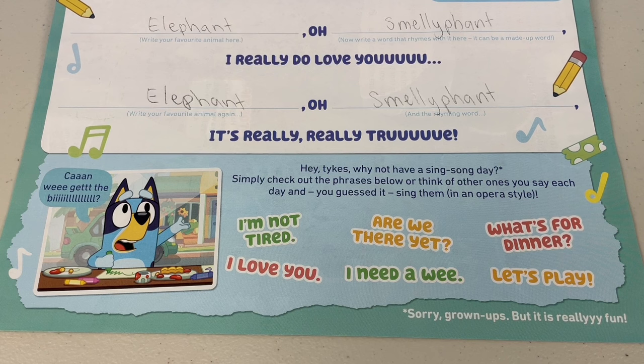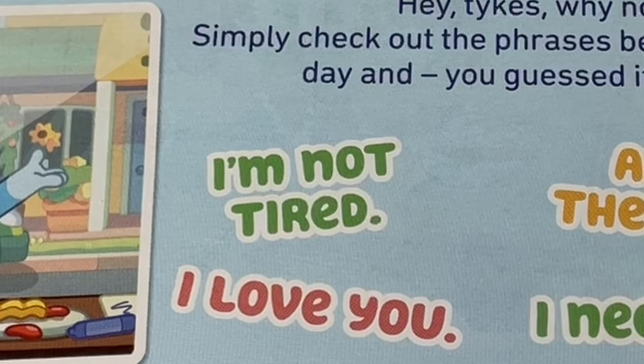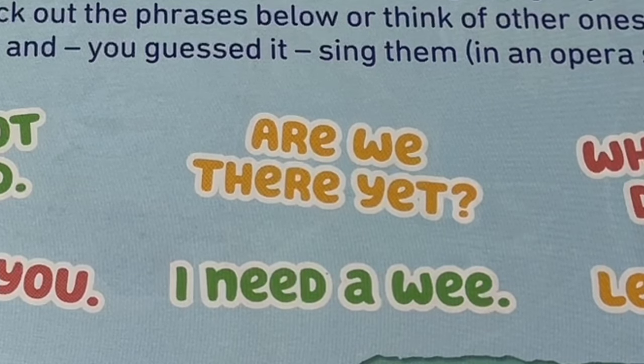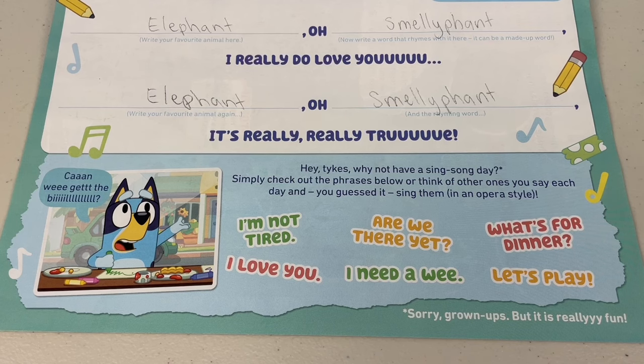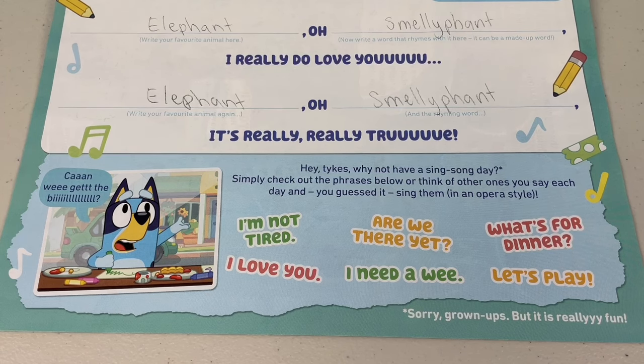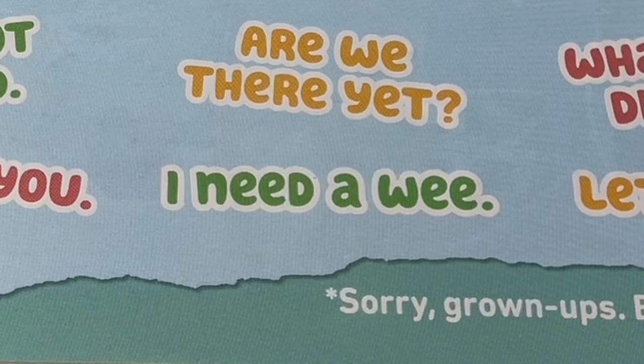Simply check out the phrases below, or think of other ones you say each day — and you guessed it, sing them in an opera style! Just do what Bluey does, give it a crack: I'm not tired! Or: Are we there yet? What's for dinner? Oh yeah, getting better! What about: I need a wee!